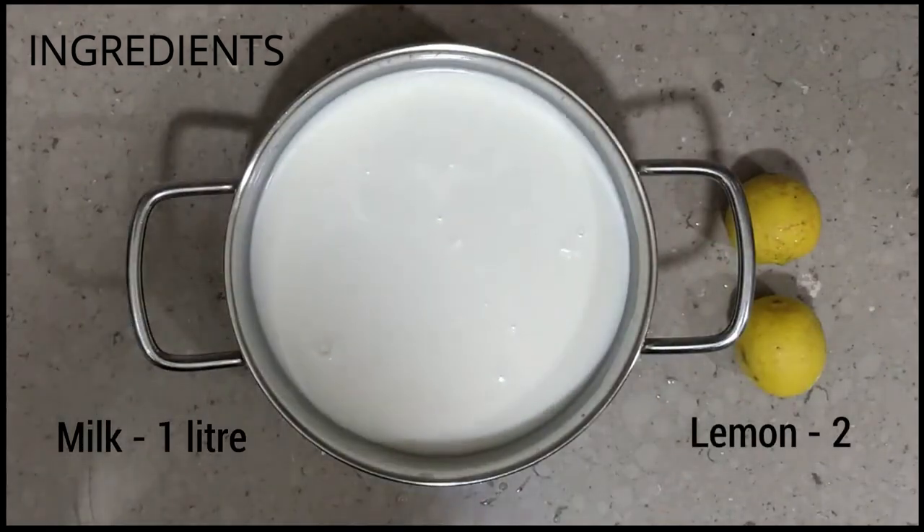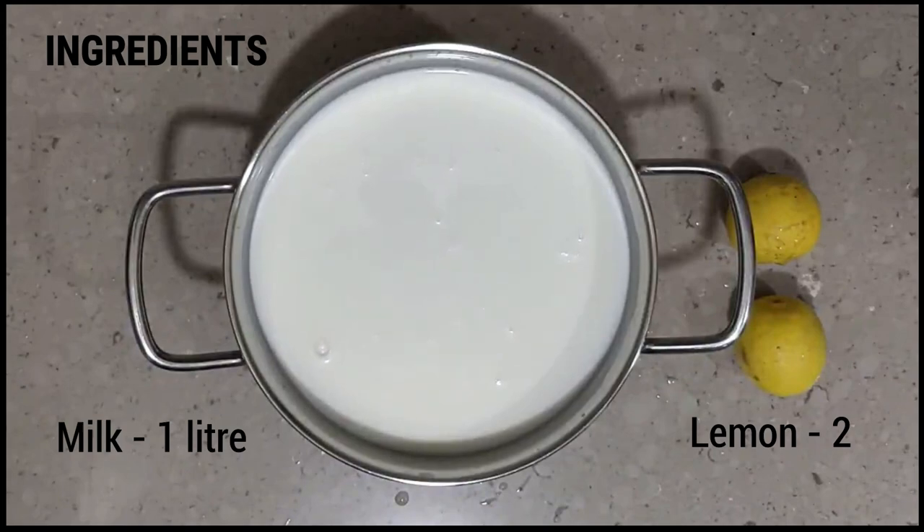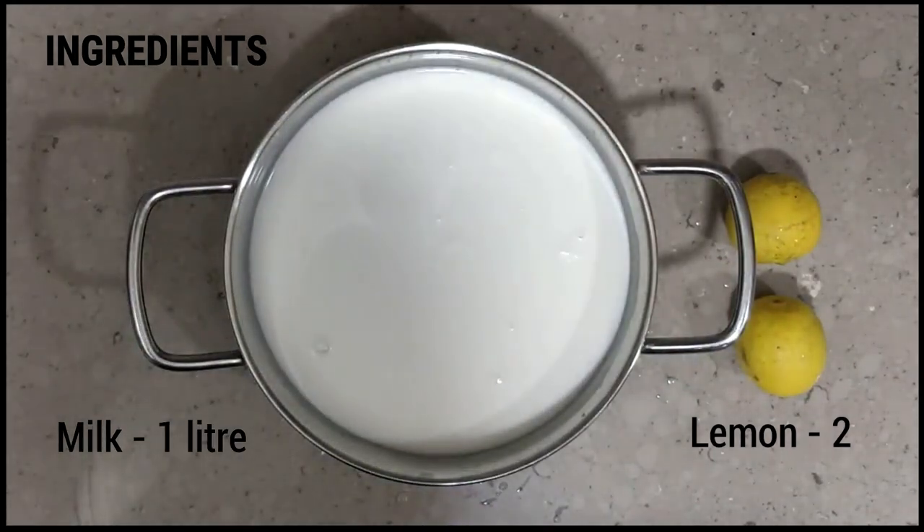Hello, today we will be making 2 ingredient cream cheese. All you need is 1 liter of full fat milk and 2 lemons.